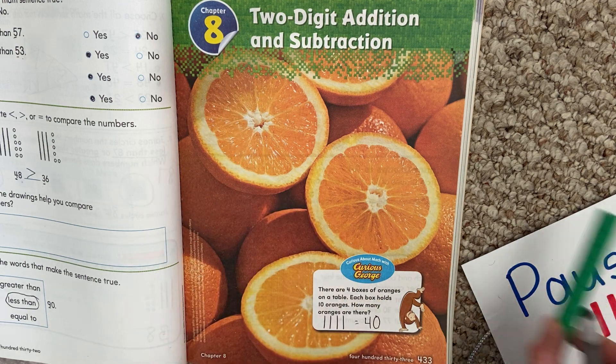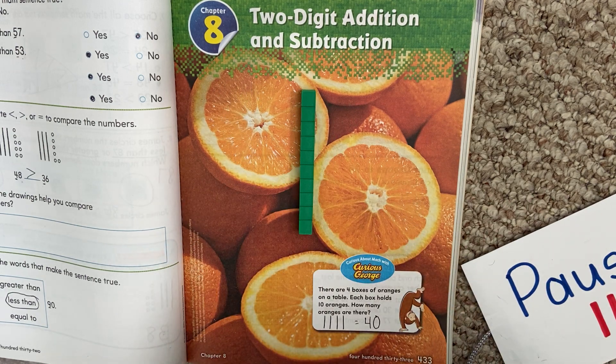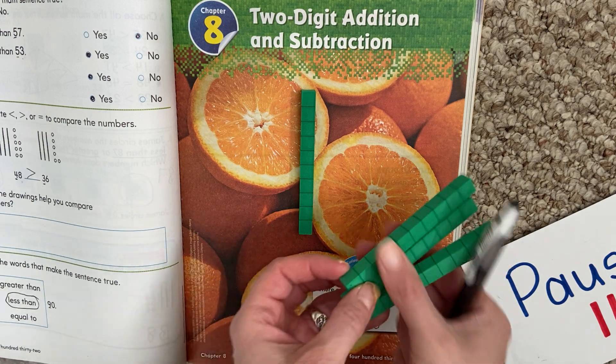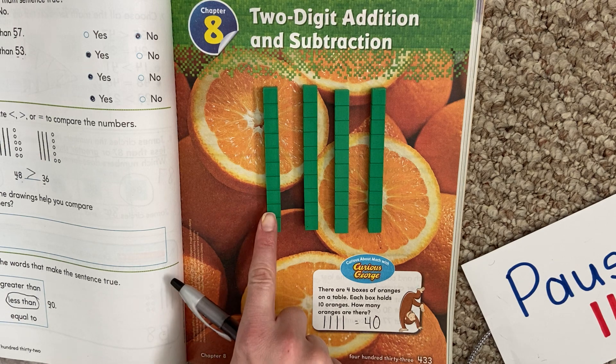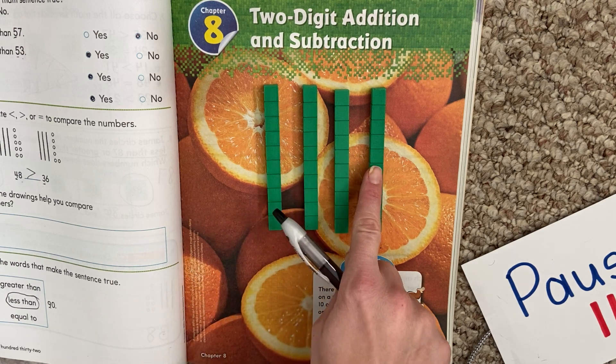We learned that both ways. And I will show you with our base-10 blocks, just so we can see. Our 10s and 1s — 10, 20, 30, 40.